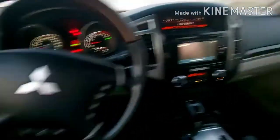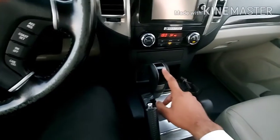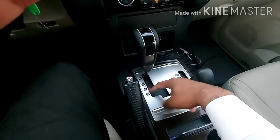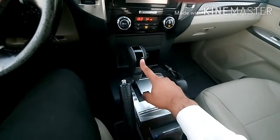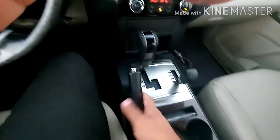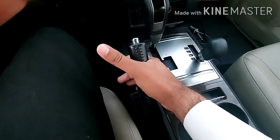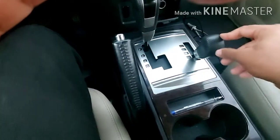So here it is. First of all I'm going to show you this area — this is the gear stick for parking, reverse, neutral, and D. This is the gear stick. And this is the handbrake — you press and push down. So this is the handbrake.